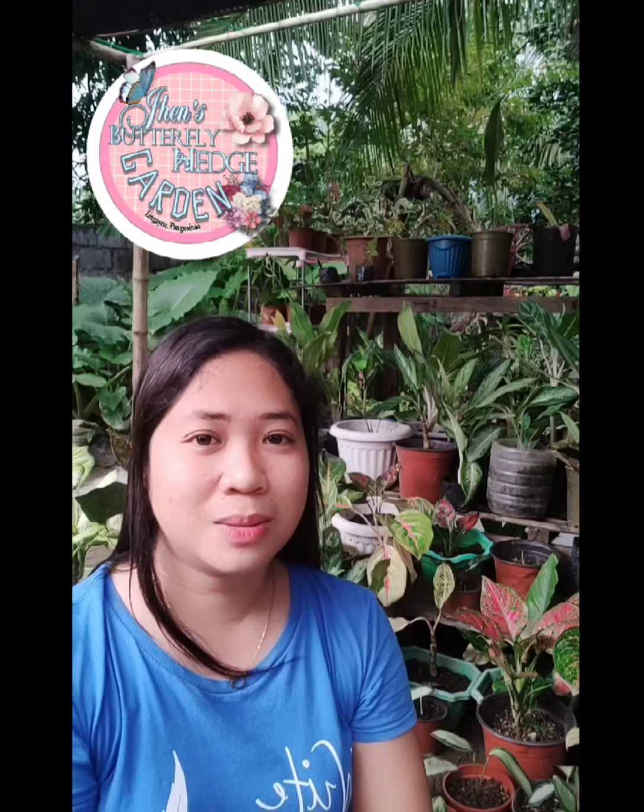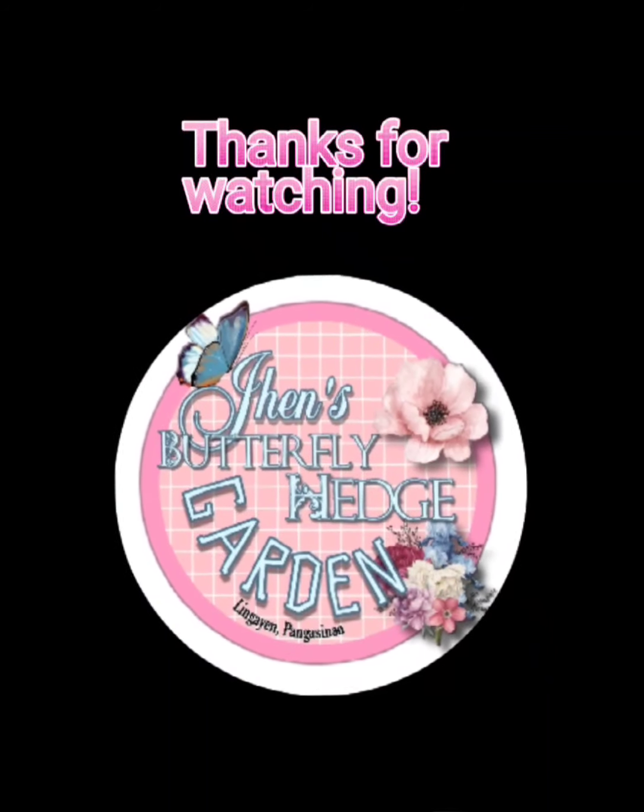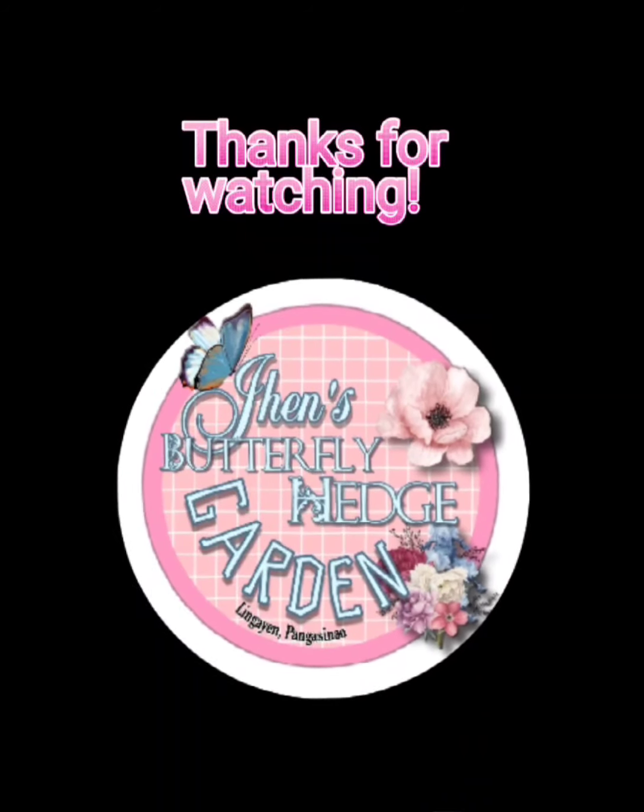Sana nakatulong po sa inyo ang video na ito kung papaano mag-propagate ng mga kalateyas. Sa susunod po ulit na videos namin, abangan nyo po ulit. Huwag nyo po kakalimutan na isubscribe po ang ating channel, Jen's Butterfly Hedge Garden, and pakilike na rin po and pakiclick po ang notification bell para updated po kayo sa mga latest videos na i-upload po natin sa ating channel. Sa susunod po ulit na pagbablog mga ka-plantmates, bye-bye po! Thank you!